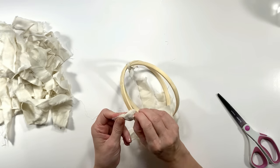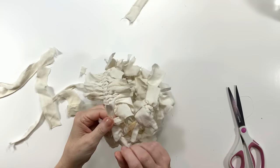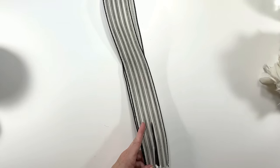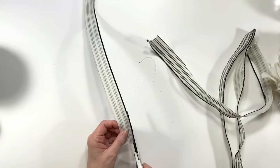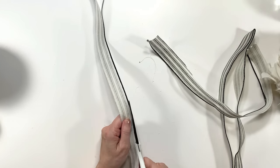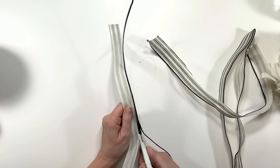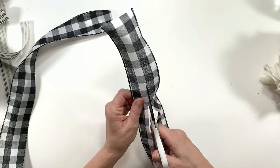If you haven't guessed already, we are making a little rag pumpkin. I'm going to use this Hobby Lobby ribbon that I got 50% off. I'm going to cut it up the center and cut the wire edges off — I don't want that little black edge. I just want the whole thing to match the rag look. The edges of this ribbon will fray a little bit, which ties in nicely with the fraying of the pillowcase.